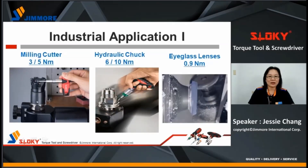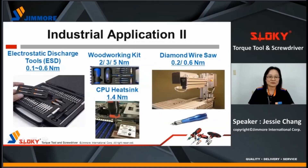Next, I would like to show you some successful cases for different applications. For industrial applications, Sloky is used to tighten indexable cutters, hydraulic, collet chuck, and indexable laser. We also supply torque adapters to companies who have their own bits and handles, selling complete kits. Electrostatic discharge tools are one example. In addition, for woodworking kits, CPU heatsinks, and even diamond wire saws, using Sloky ensures torque value is kept without over-tightening.